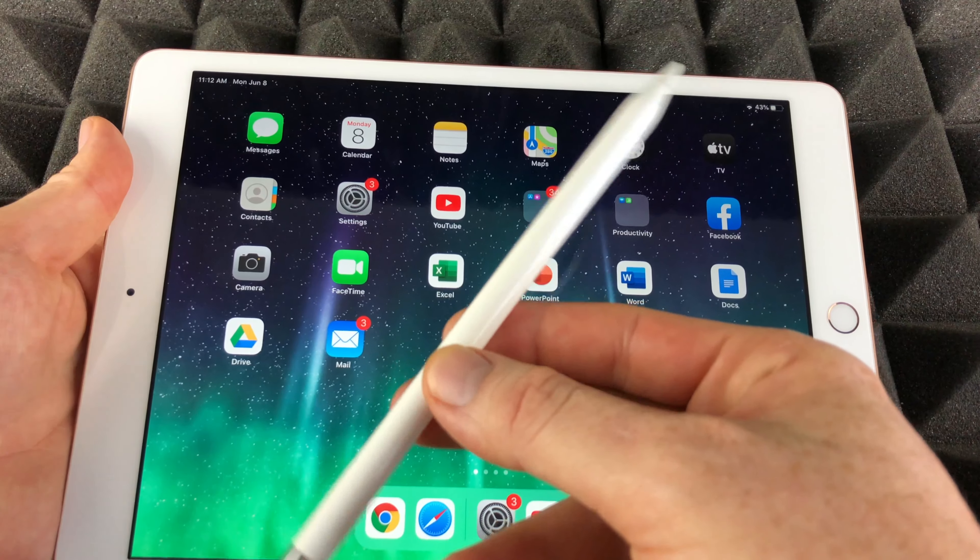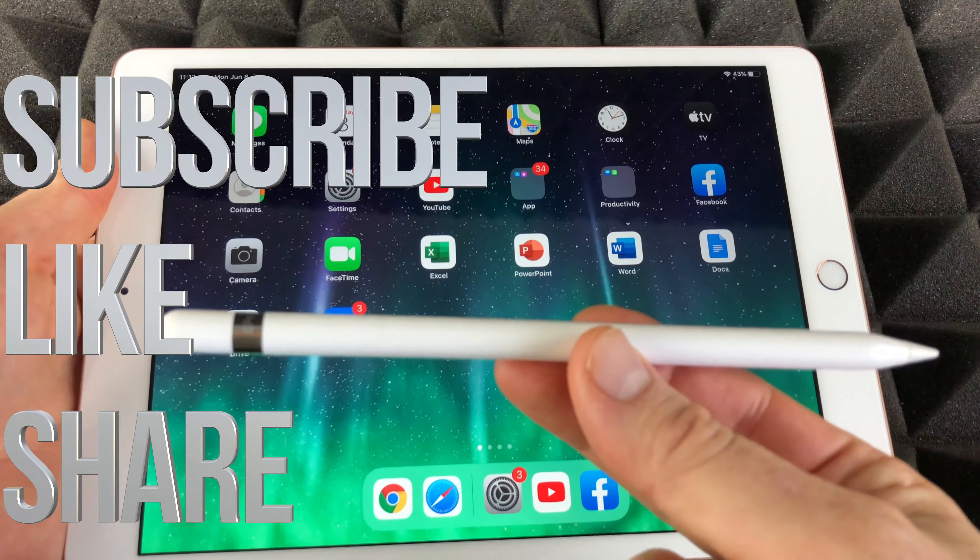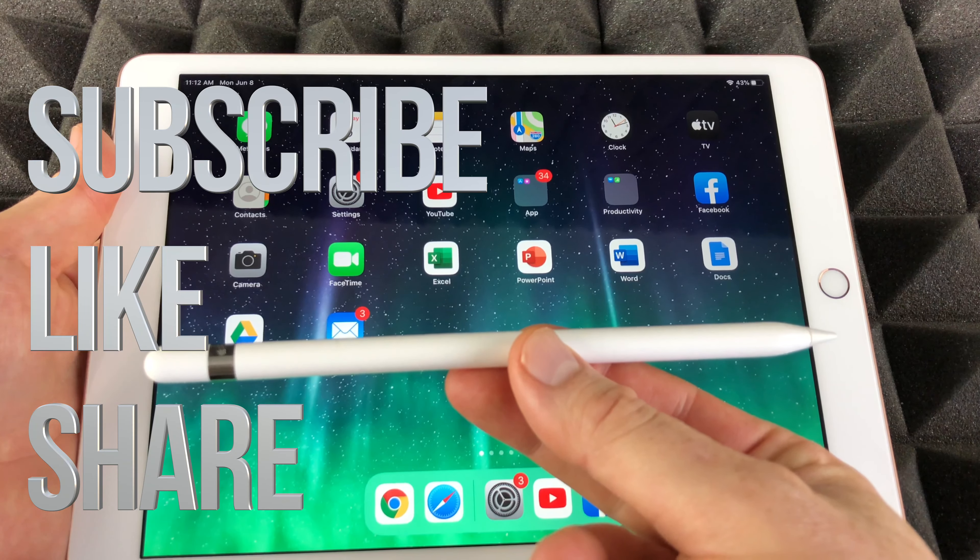Anyways, that would be it for this video. If you guys have any comments or questions, you can write down here in the comments area, and don't forget to subscribe and rate. Thank you.